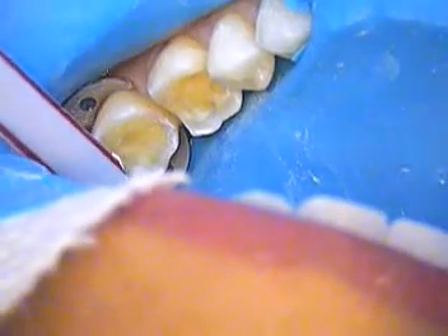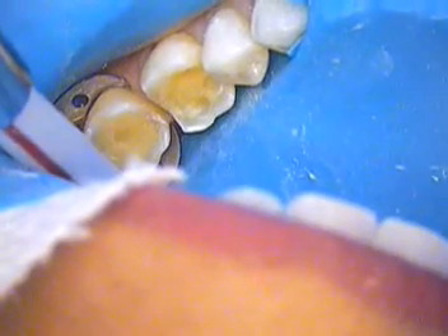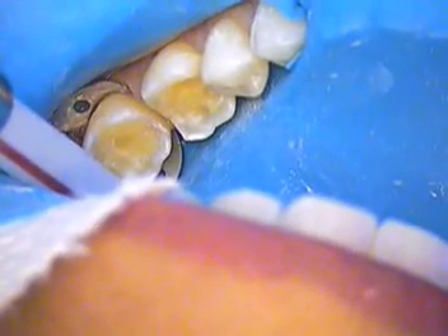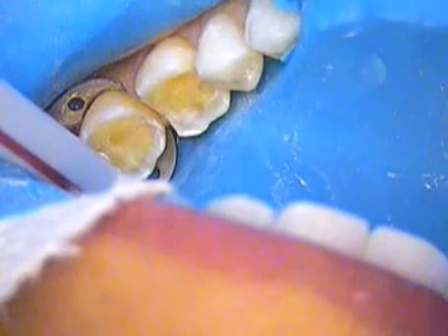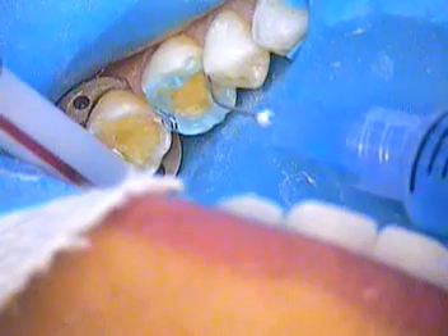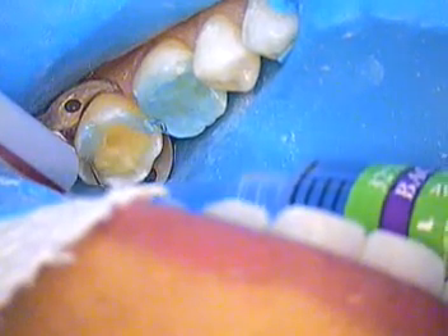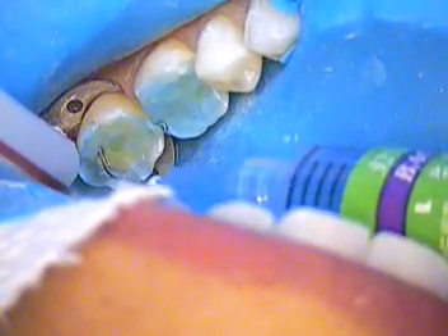We're going to use our etch now — we have the blue etch material. We'll start off on the enamel, all the way around, then come right in here on the dentin, all the way around.